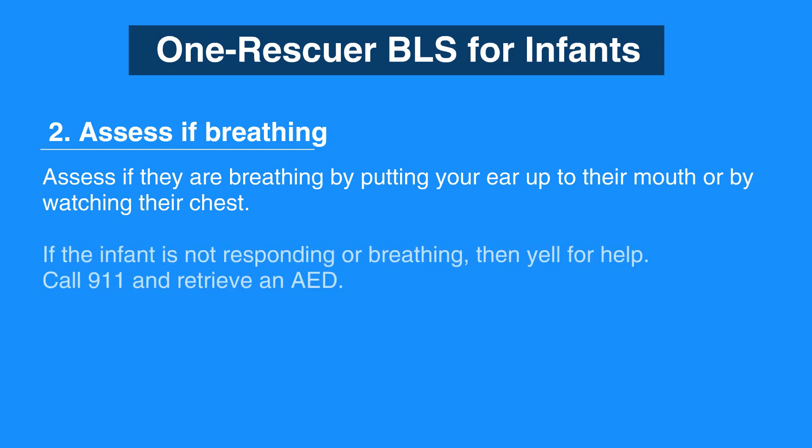If the infant is not responding or breathing, then yell for help. If someone responds, send them to call 911 and to retrieve an AED. The AHA emphasizes that cell phones with built-in speaker are available everywhere, so rescuers do not have to leave the scene to call 911.